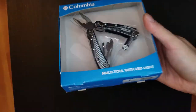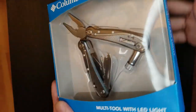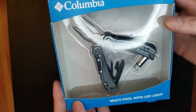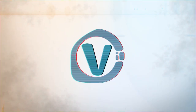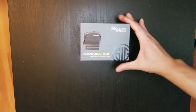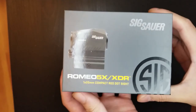Good morning, good evening, good afternoon ladies and gentlemen. Today we're going to unbox this multi-tool from Colombia — actually, this is not what we're going to unbox today, but check that out, pretty cool, costs around ten bucks. So actually what you're here for is the SIG Sauer Romeo 5, or Romeo 5X/XDR to be exact. Here is the front of the box.